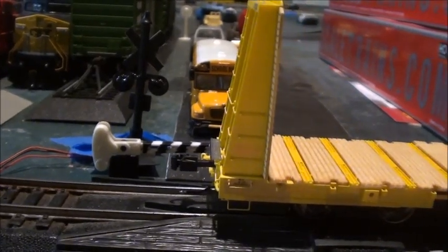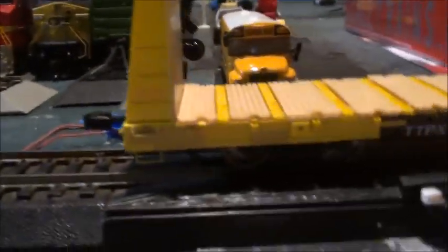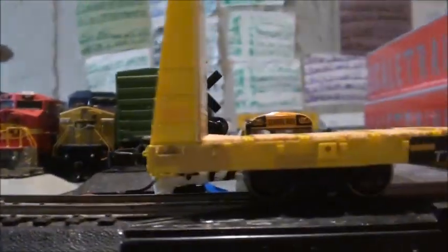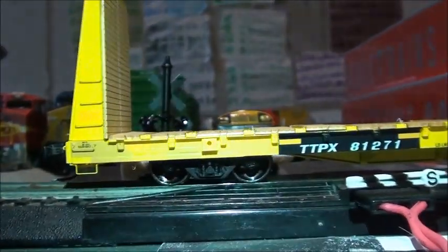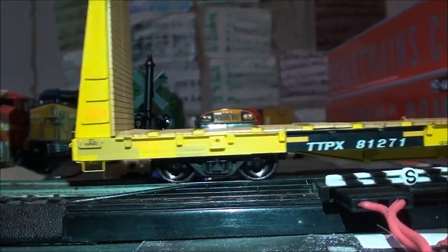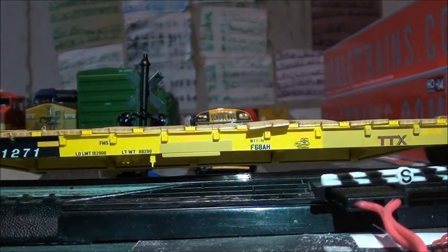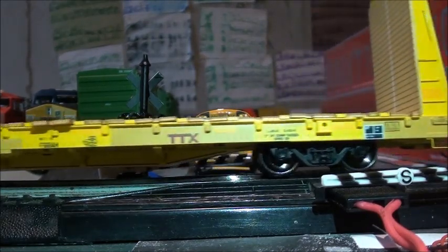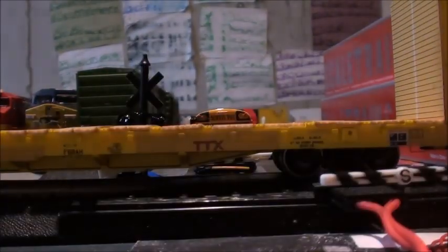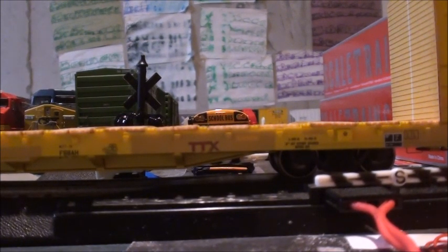Everything is really nicely done for this freight car. And basically since this car is only done for a rivet counter and not just an operator, something really cool — I think this is probably my favorite thing — is that the bearing caps actually rotate. That's actually a really cool feature. I really love how Scale Trains has done this for their locomotives and rolling stock.